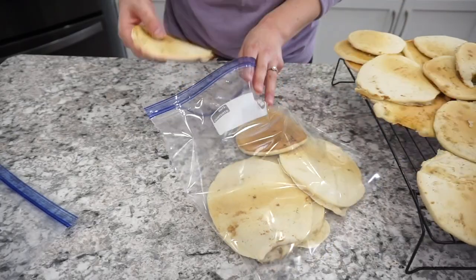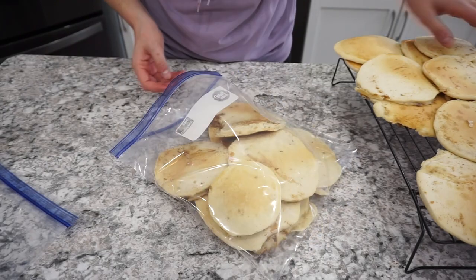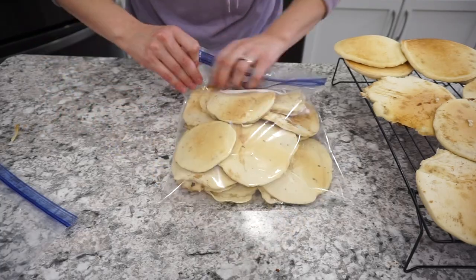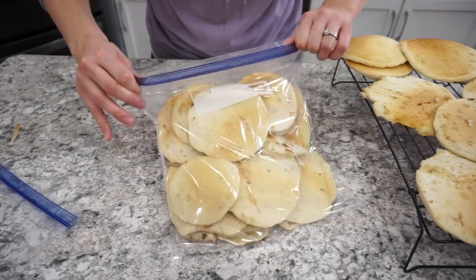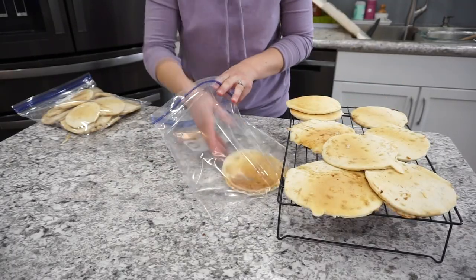I was able to make a ton of pancakes with this amount of batter. I let them cool off and then threw them into freezer ziplocs. When I'm ready to use them, I just pop them in the microwave for about 30 seconds to a minute and they're a perfect breakfast for my kids.